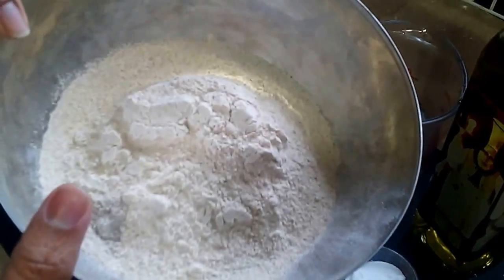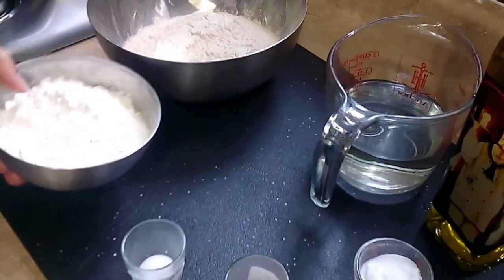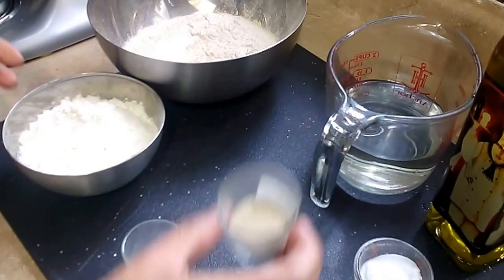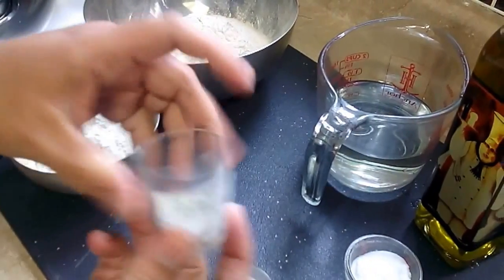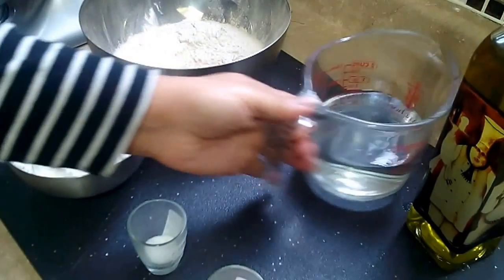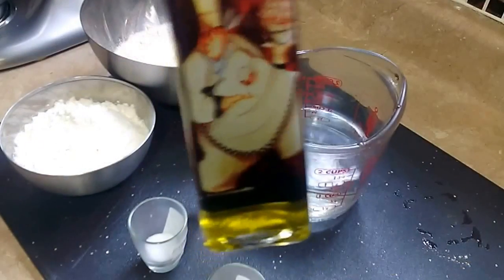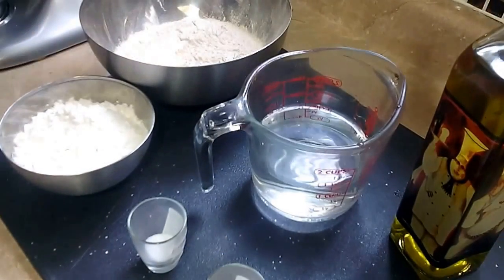Here I've got some whole wheat flour, some all-purpose white flour, some yeast, salt, sugar, some warm water, and I'm going to be using olive oil. Okay, let's get started.